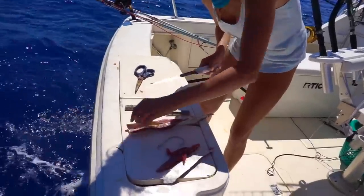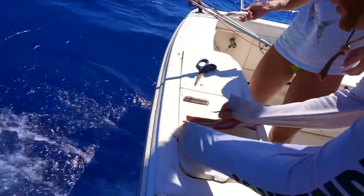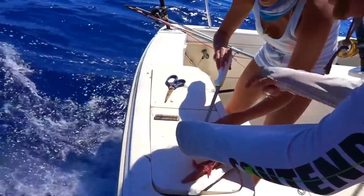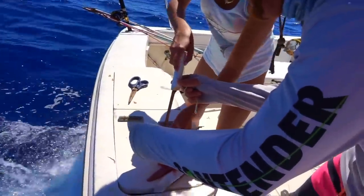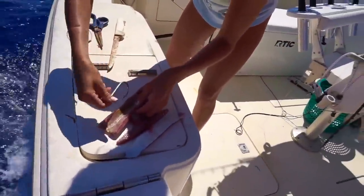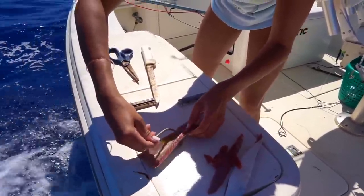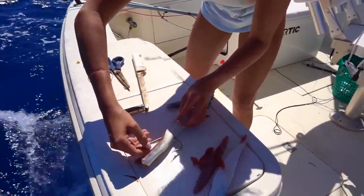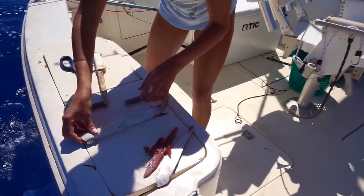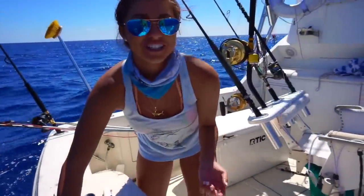I'd go a little bit higher if I were you. Higher? Yeah, right there. Measure it out. There you go. Look at that, guys — this is my first one, by the way. I've only watched people do it, I've never actually done it.